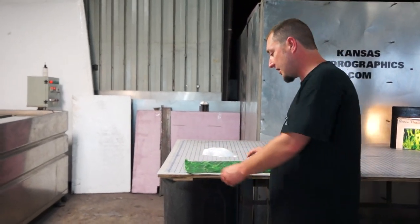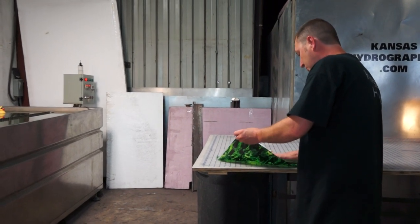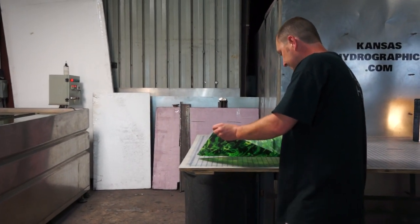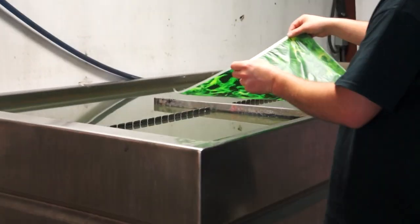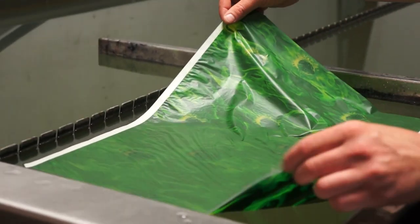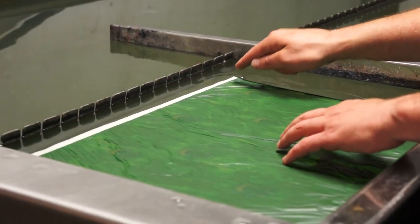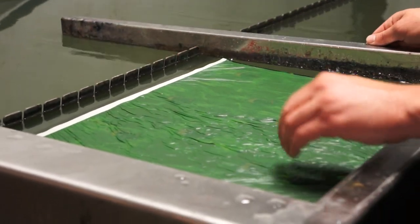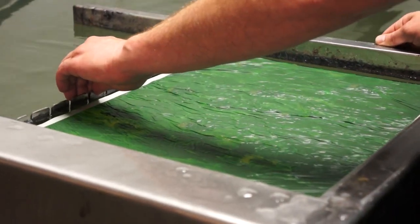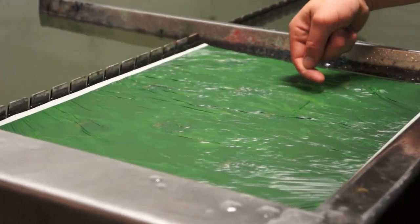Hi, this is Brent with Kansas HydroGraphics. We're back with Pattern of the Week for the Summer Monster Release. We have the original print in stock — we've been selling it for a long time. This is just a different version. We call this green flaming skulls.